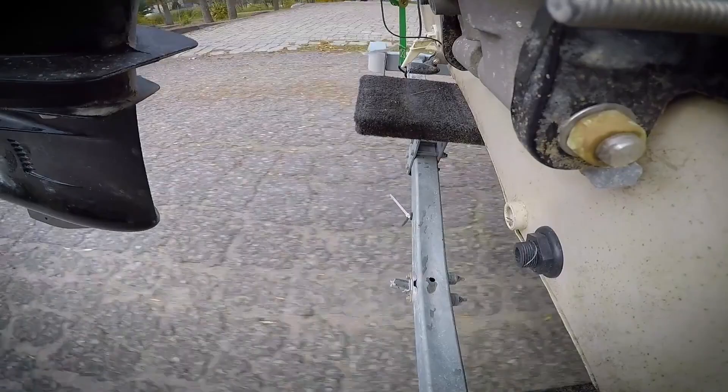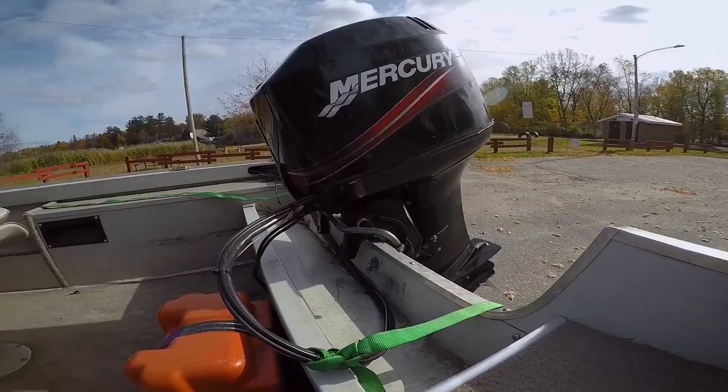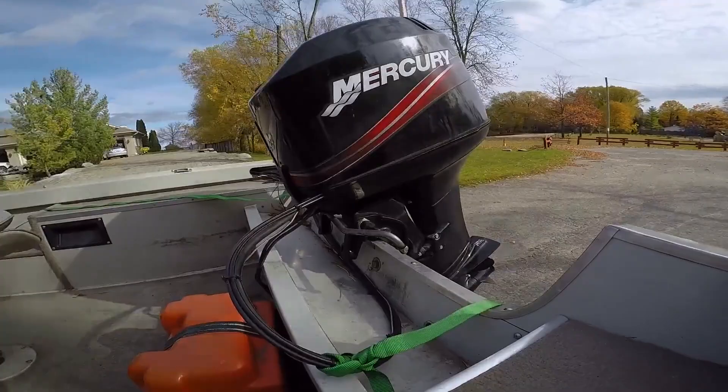Most roads into launch ramps aren't exactly Formula One tracks, and some highways are even worse. Transom savers are a lot better at absorbing the bumps and bounces of the road than your tilt lock or your hydraulic trim, especially if they're spring-loaded like Atwood's.